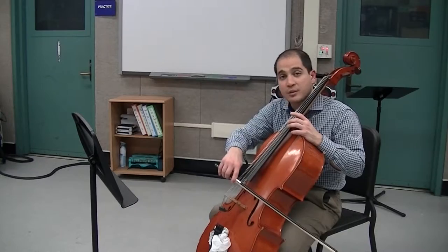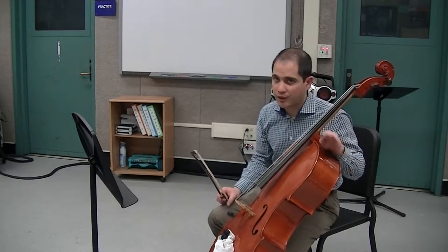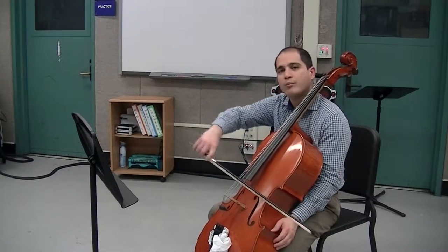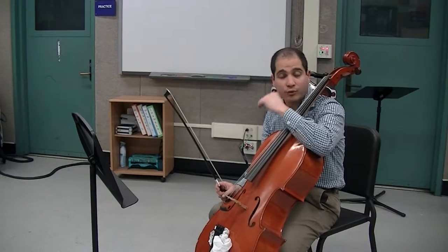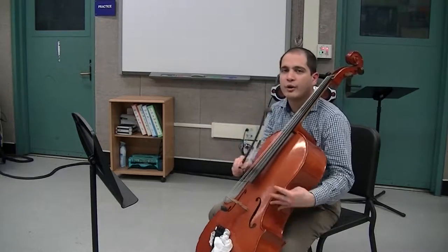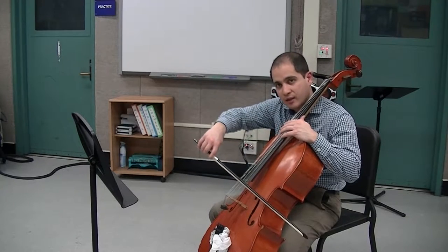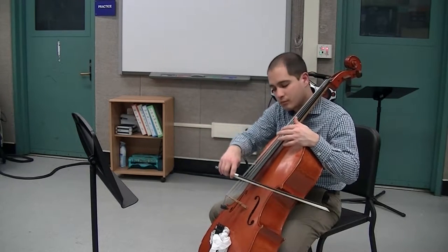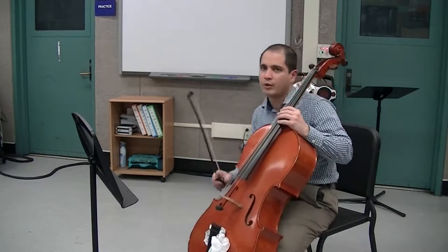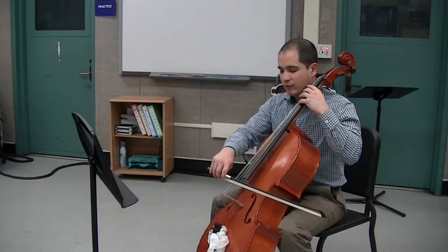At measure four, these are not double stops anymore, it's just open A. So it's really important in measure four that we don't play the open D. Then measure five, we have a lot of string crossing back and forth. Now the type of bow stroke you should be using for pretty much the entire piece is going to be détaché — so having a separation between each bow stroke, a clean beginning and end of the note before you do the new one. So measure five, be careful that we have good détaché.